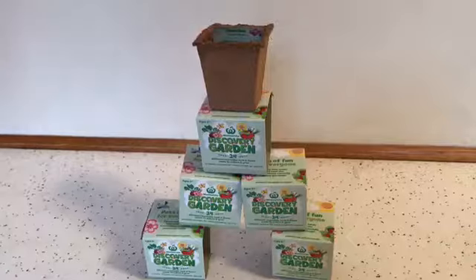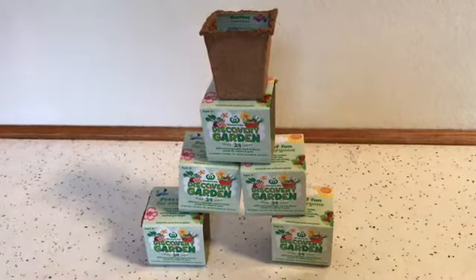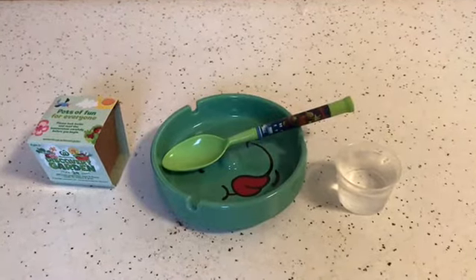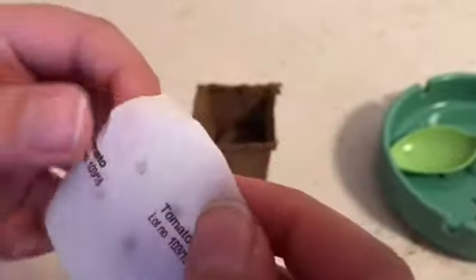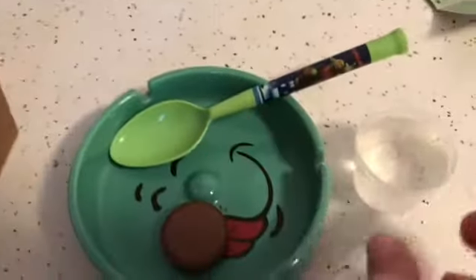Now I'm going to try out the other seeds to see if we can grow them. I'm going to be planting one of these seeds, so let's get started! I've got all the gear and I'm ready to plant. I got tomato seeds — take the soil out and add 50 milliliters of water.